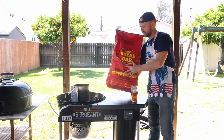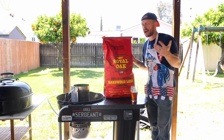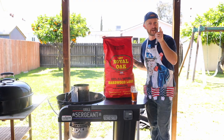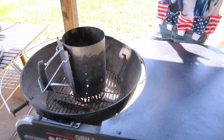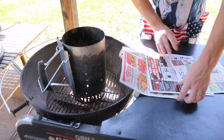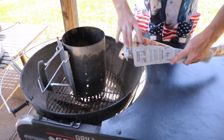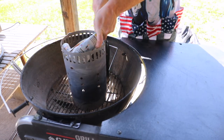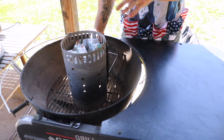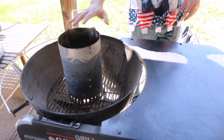Today we're going to be using a full chimney of Royal Oak lump charcoal, but I have an issue — those lighter cubes I always use, I ran out. So what we're going to do is what the homo sapiens did many centuries ago: grab the local paper, roll it up kind of like a burrito, place it underneath in a little zigzag, smush it down a bit, and that's going to light on fire and start our charcoal chimney. Let me load this bad boy up.